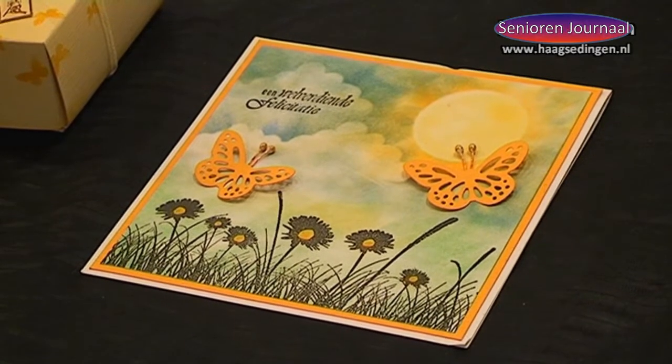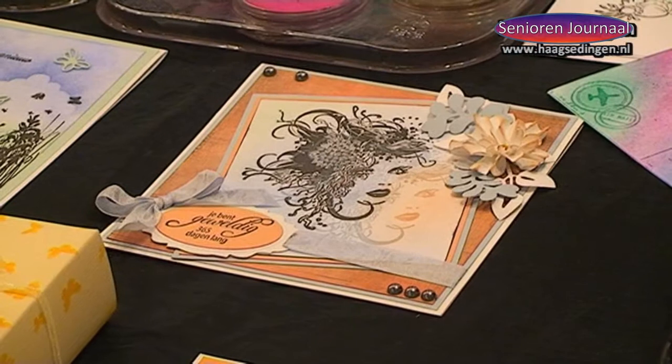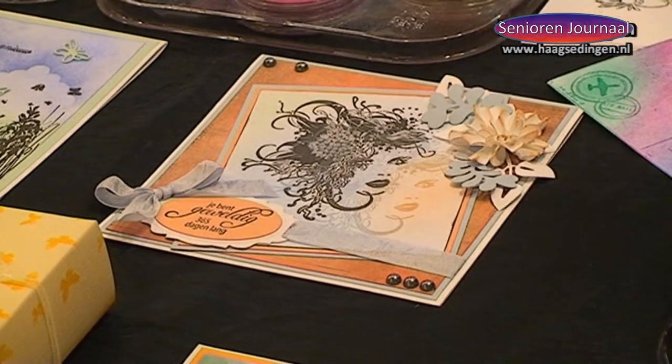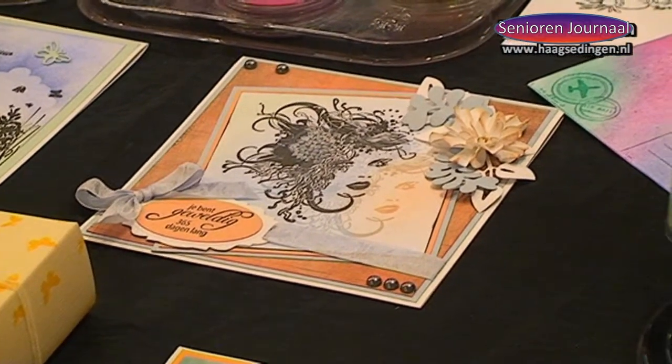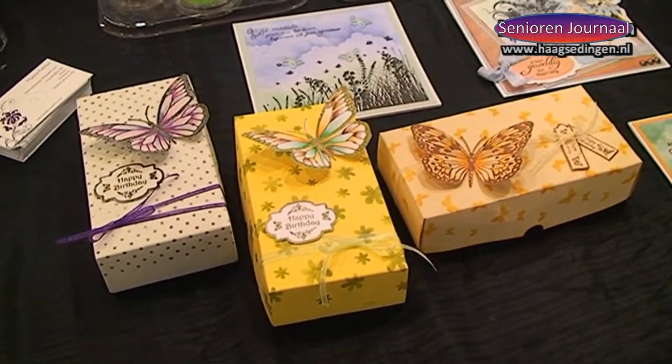It comes from America, but we ladies in the Netherlands also want to benefit from it. You make a template, color it in, and then cut it out. Yes, that's right. I color it in, cut it out, and first fix it. Fixing means it doesn't rub off, because the crayon always rubs off.